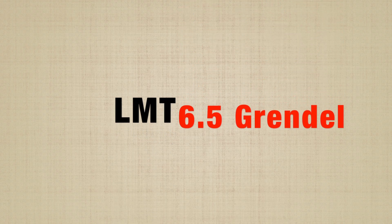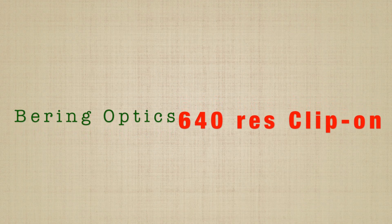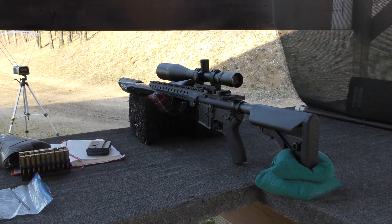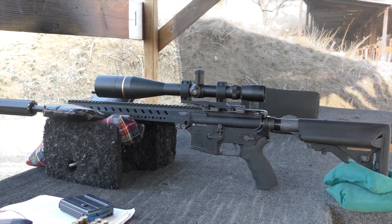Over the course of the next few weeks, this channel is going to be featuring some unique rifle system components, starting with the Lewis Machine and Tool monolithic rail platform rifle. This is an AR-15 that I had converted by D. Wilson Manufacturing for 6.5 Grendel, which is not a factory offering.